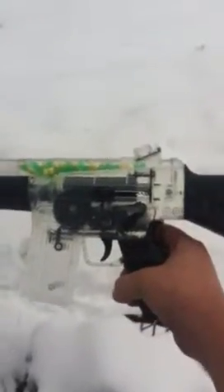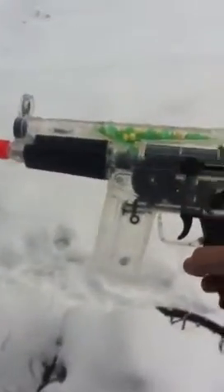Hey there, what's up YouTube? This is Knife Specs Review, just doing a review on the Crossman Pulse M74DP.